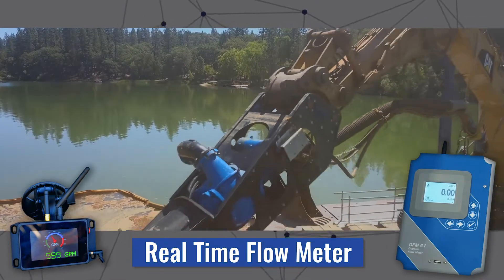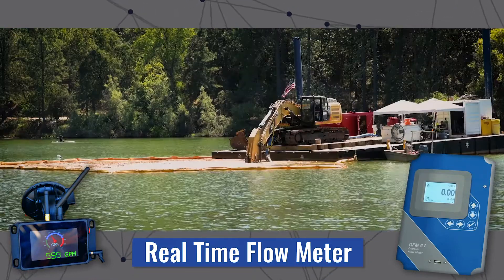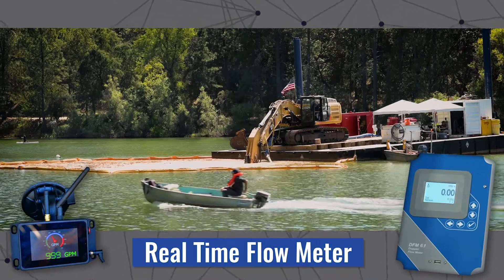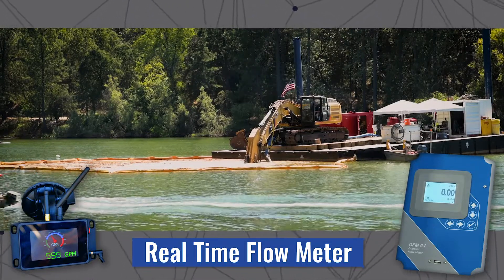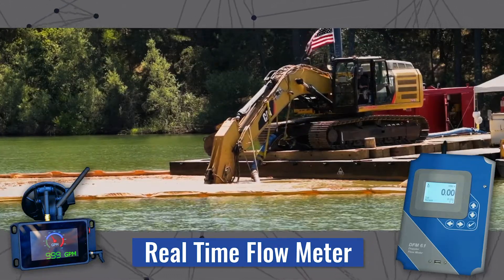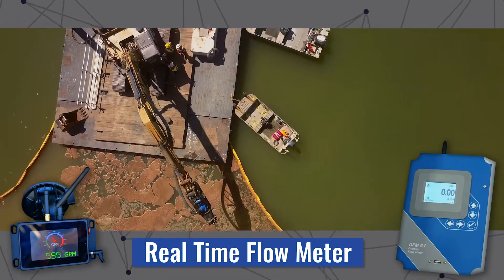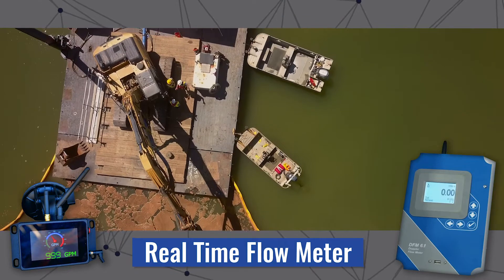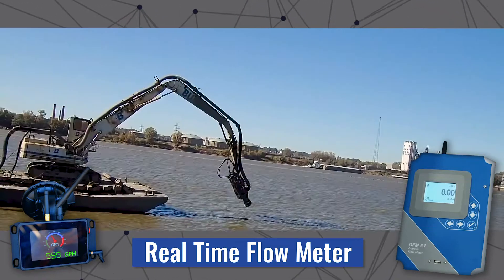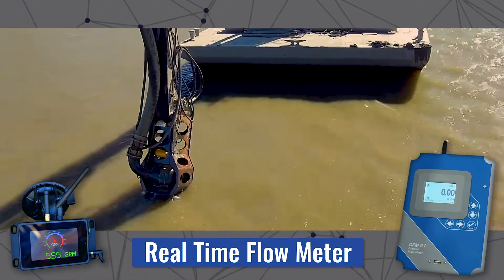There are two main reasons this matters. The customer wants to get the maximum material moved for the amount of water they use, so they want to maximize their production. The other reason is they don't want flow to slow down so much that they plug their pipeline, which is catastrophic. After the first time a customer plugs their pipeline, they get very gun-shy and start pumping a really dilute solution because they don't want to spend two days unplugging pipes.